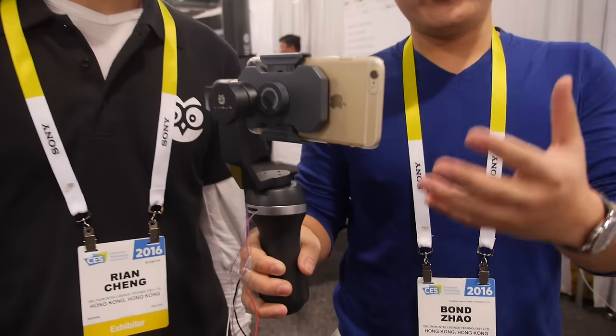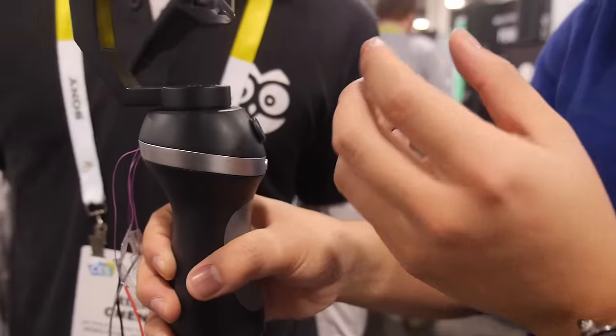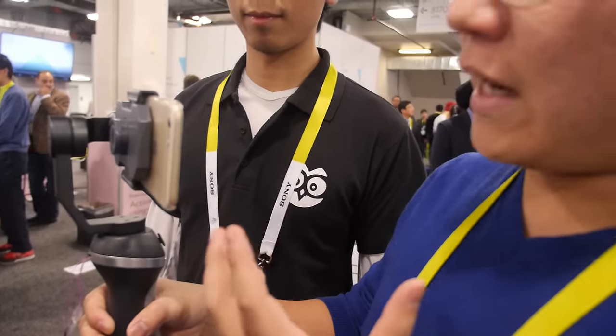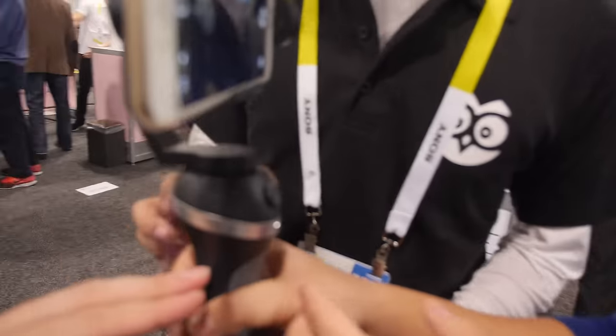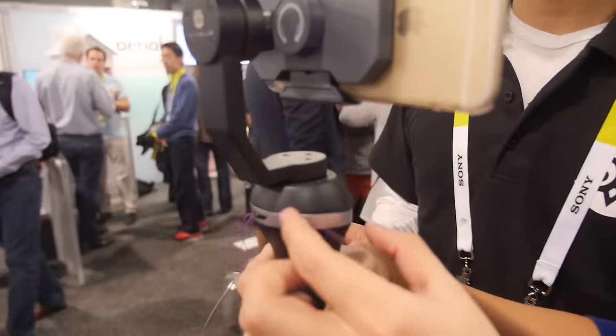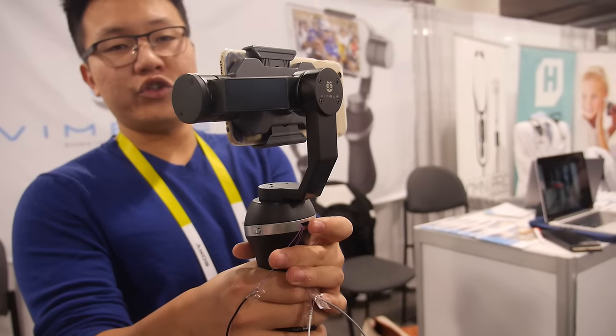What's really cool about Vimbo is that this is not only a stabilizer, but we have control buttons here. With the control buttons, you don't actually need to touch the screen to control the zoom, the exposure, and also the button.